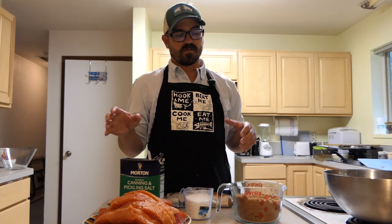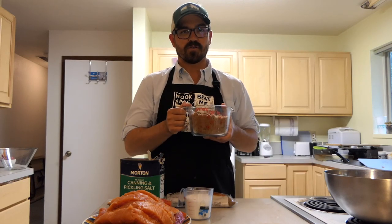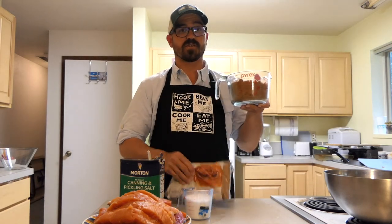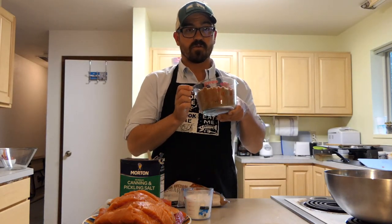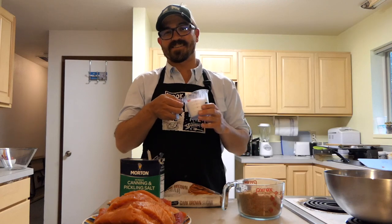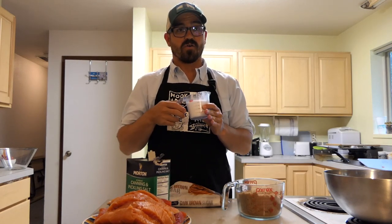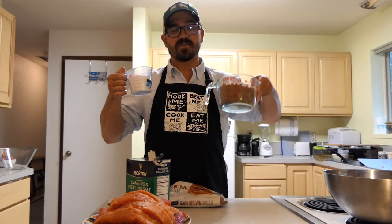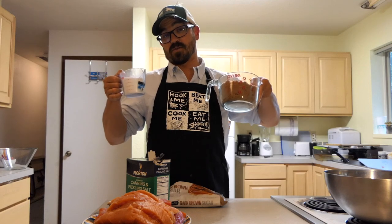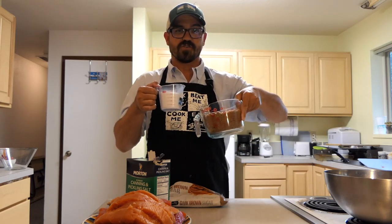Now let's talk about the dry brine itself — this is actually the easiest part of the recipe. All you have to do is follow this simple rule: three parts brown sugar to one part non-iodized salt. Here I'm using dark brown sugar, but you can use light brown if you like. For the salt, you can use either canning, pickling, or kosher salt. You can actually just use this brine without any other additives and it will turn out pretty good.